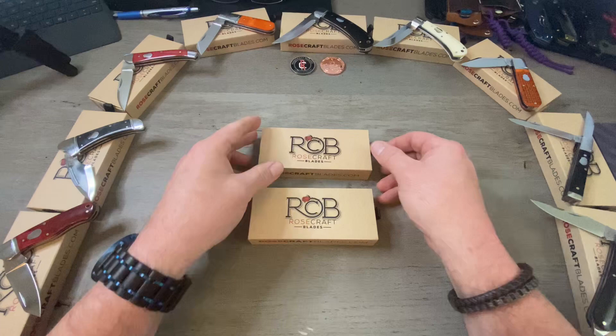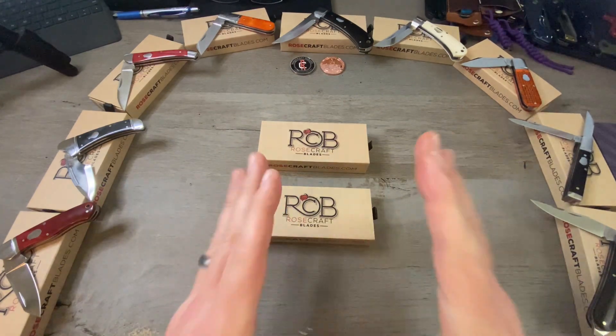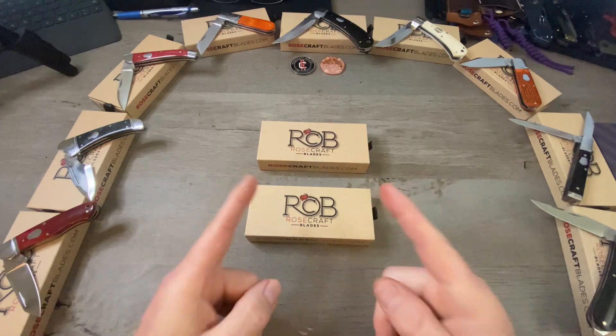Today we are going to look at two different versions of a knife that won the Blade Show 2023 Imported Knife of the Year — and it was very well deserved.